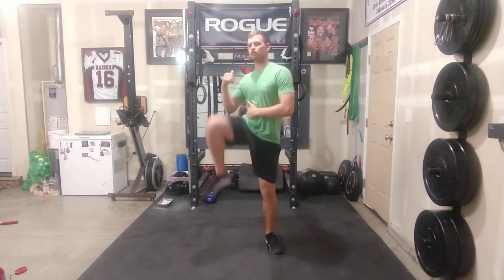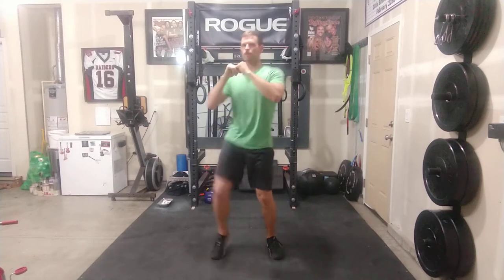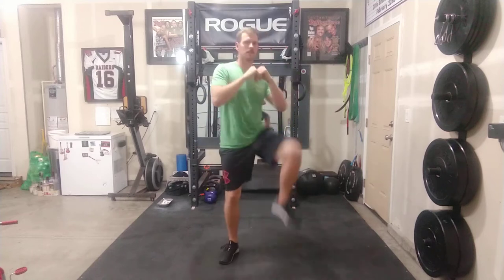The big thing here is we're trying to get a flex in the oblique as we pull that knee up to the side. In about 10 seconds, we're going to get some reverse lunges to further warm up those legs.